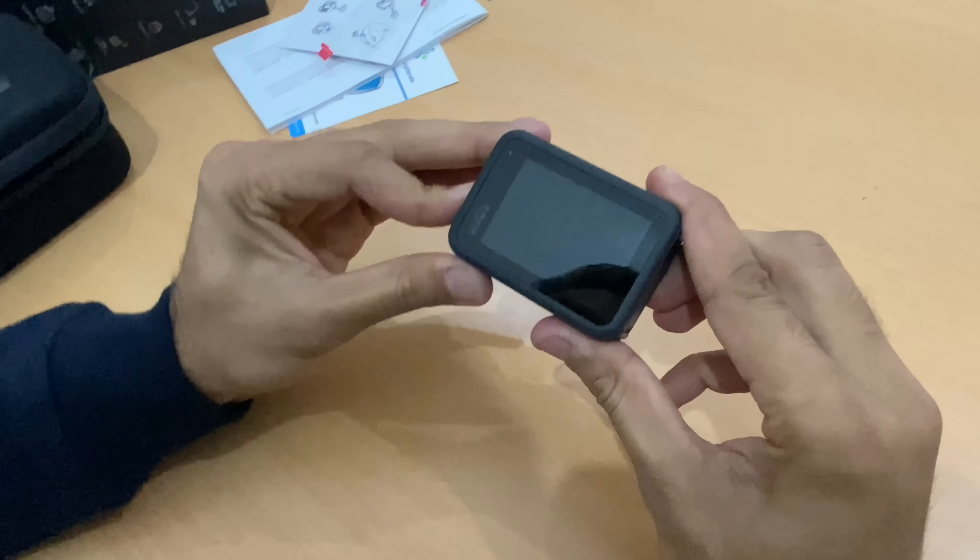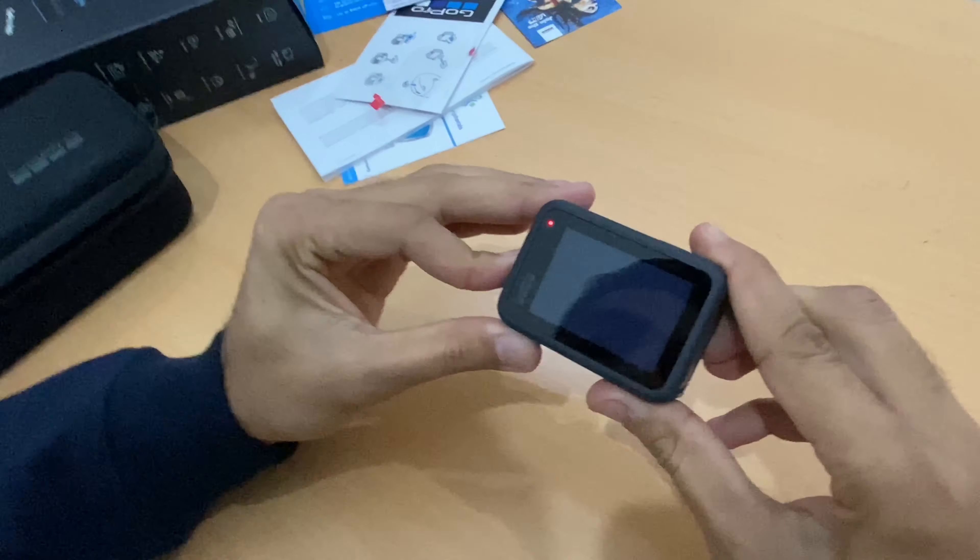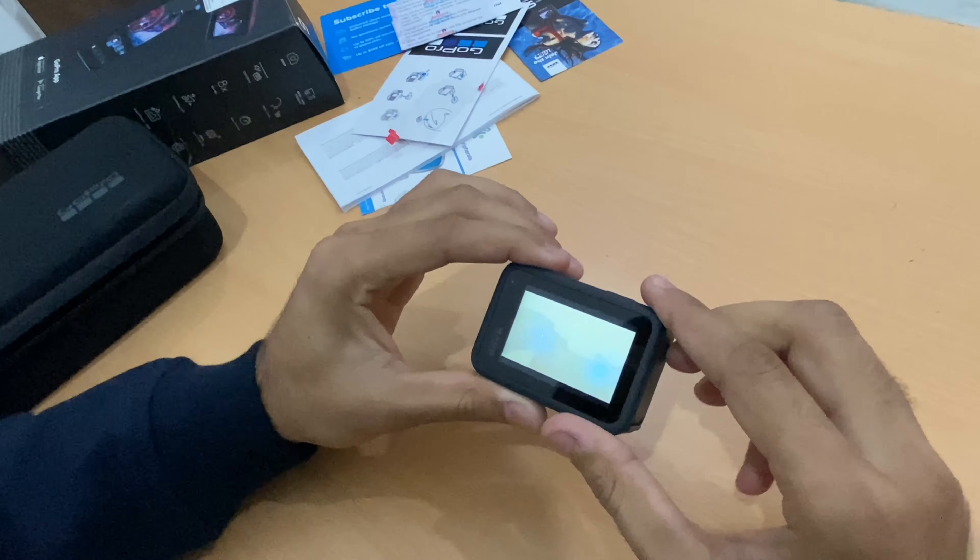Now let's turn it on. I put the battery in and inserted the memory card.